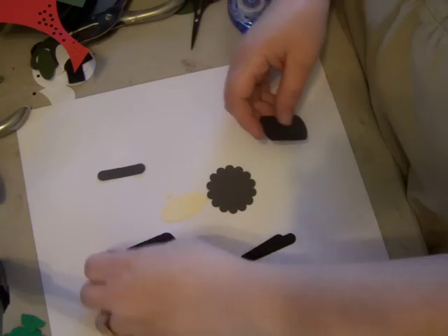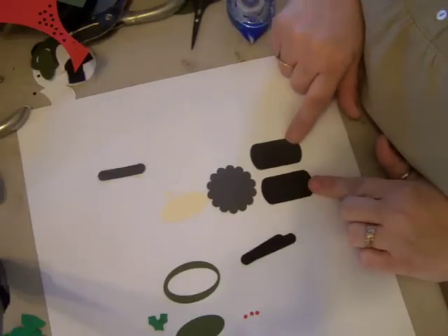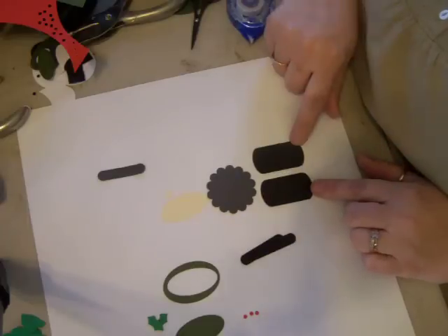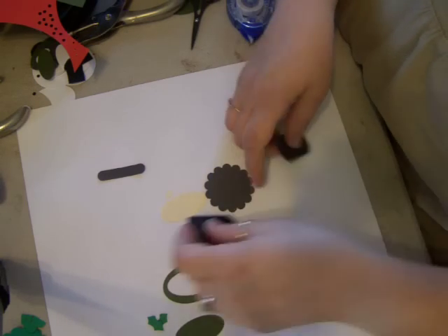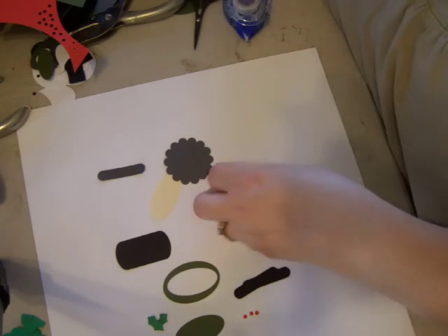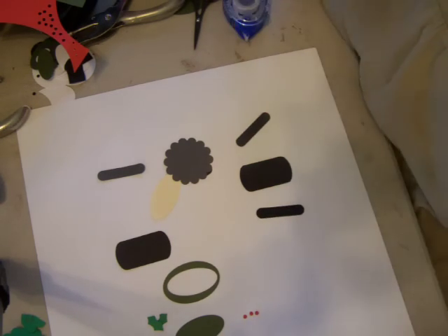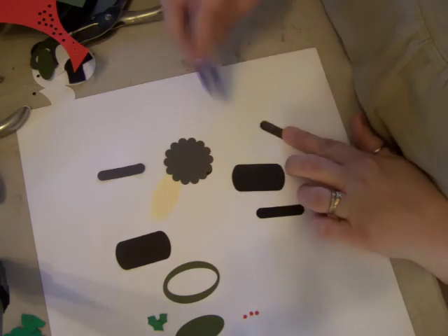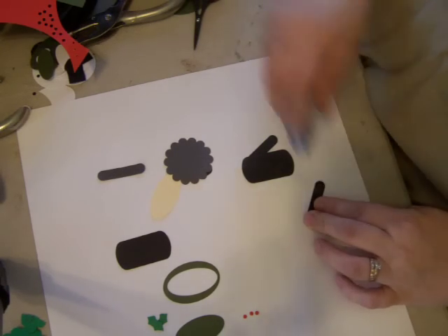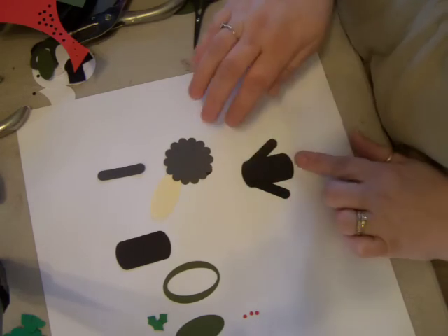First thing we're going to do is punch out two keypad punches. I know this is retired, so if you don't have this punch you can always cut two by one and a half inches. But anyway, you need two of these — the first one is going to be for the body. Then you need two in black with the word window punch, and I'm just going to use a little snail and attach these for the arms on the back of him. This is only the second time I've made him, so bear with me.